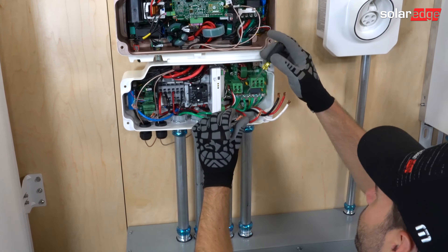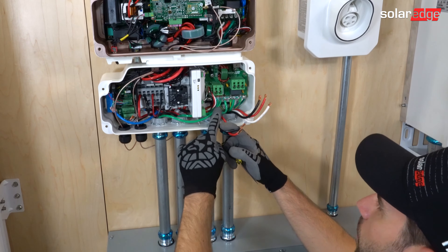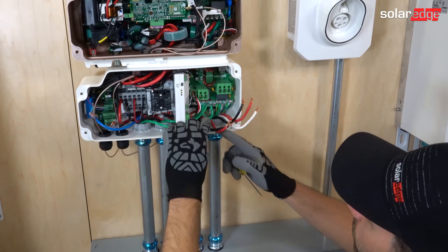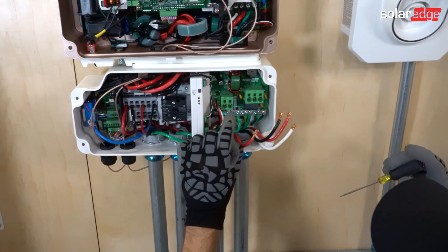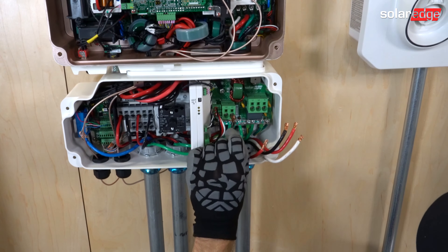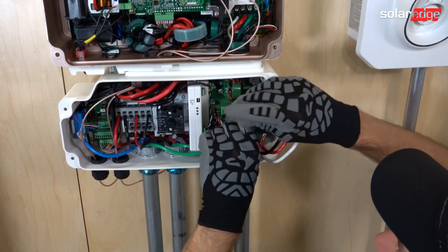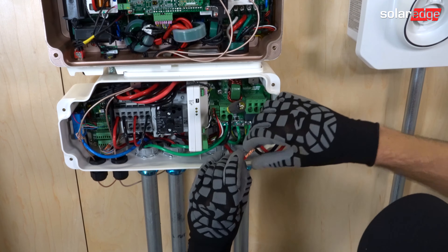After that, let's move over to the AC side. Make sure that your grounds are wired in the back here on the grounding bus bar. They need to be wired first because it's very difficult to wire them after you've already landed your AC conductors. So let's start with our line one here, and then line two for the EV charger.